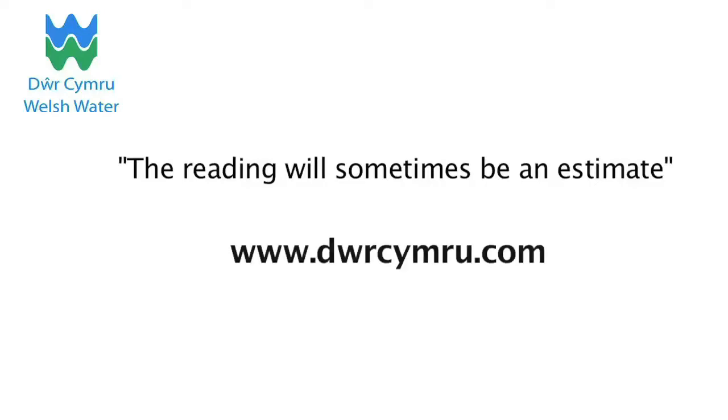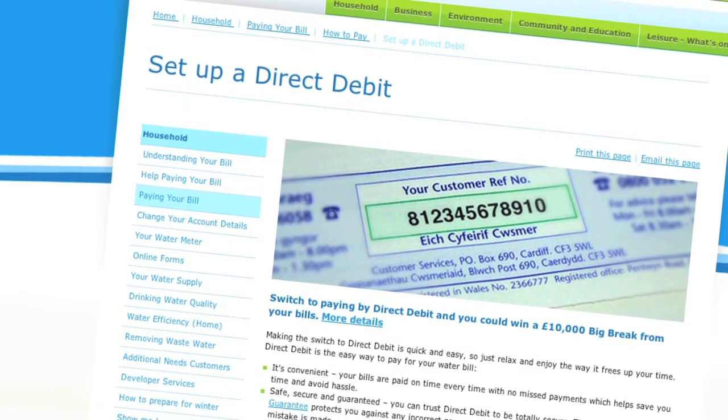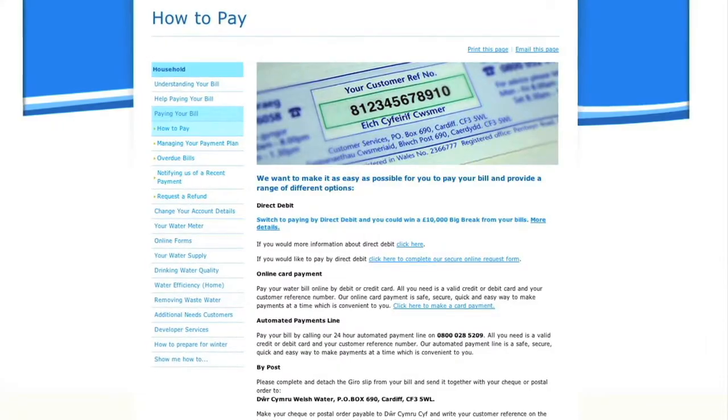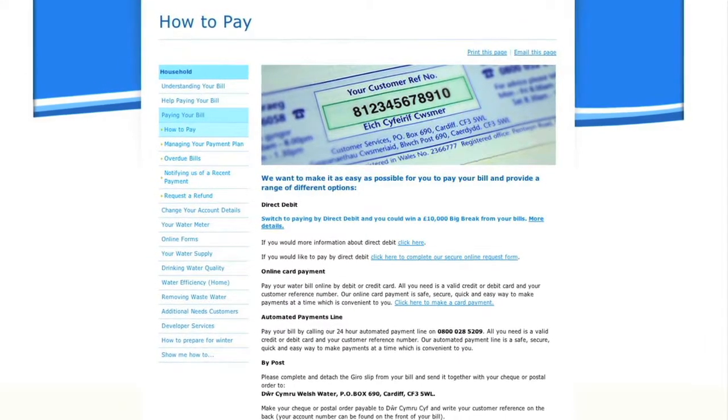You can do this on our website, www.dwrcymru.com. The easiest way to pay your measured bill is by direct debit. We have a range of payment methods listed on our website, or you can watch our short film, 'Show Me How to Pay My Bill'.